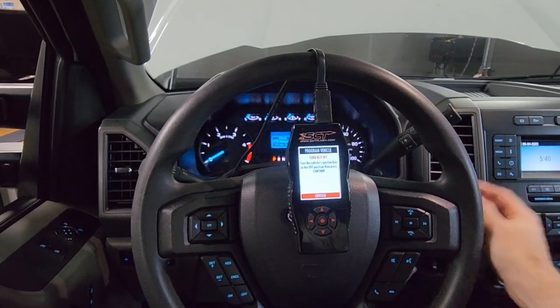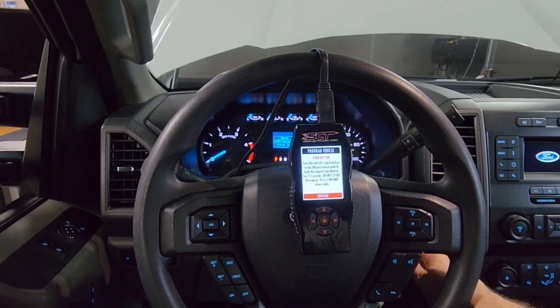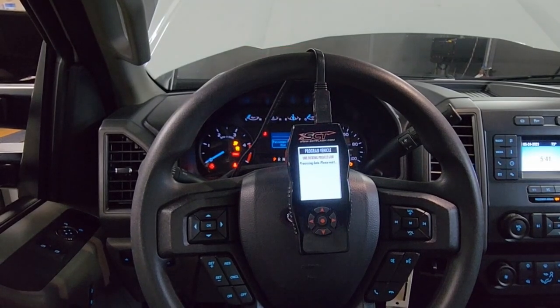Now we're going to turn our key off and select Continue to confirm. Then we're going to turn our key back on, select Continue, and it's going to start its process.